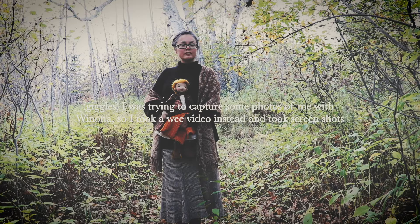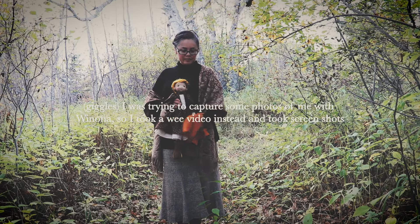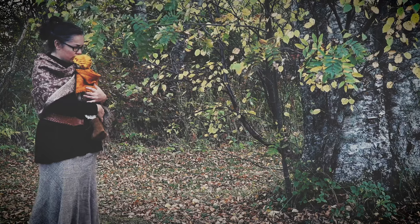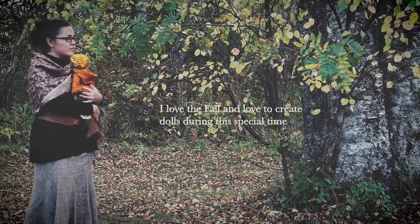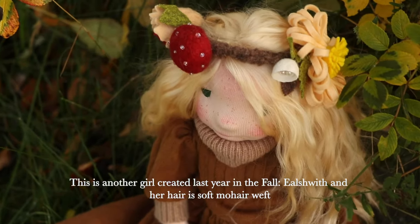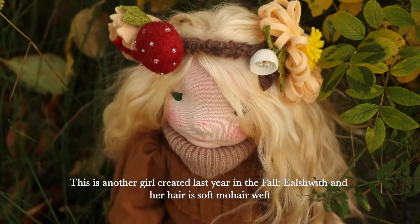Hello and welcome to another video spouting the joys of doll making. This time we will talk about the different techniques, materials and styles to give your doll gorgeous hair. I've been meaning to create this video to accompany an in-depth article on my blog on how to make doll hair.